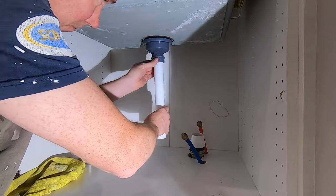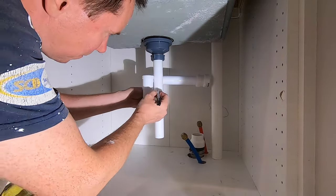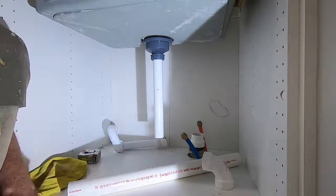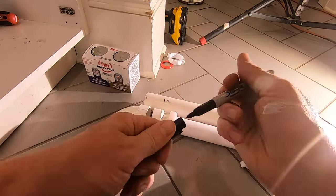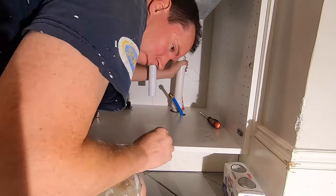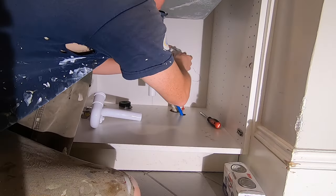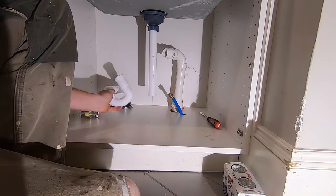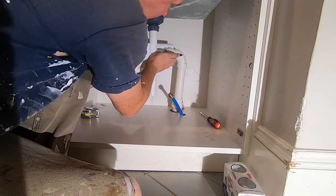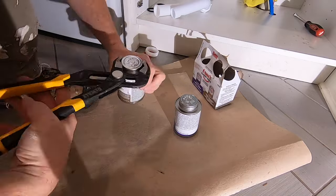I like to start things off by visualizing how I'm going to connect the pipes. Here I'm marking where I will cut the tailpipe from the sink as well as the rough height of the vertical PVC pipe. The P-trap is adjustable, so try to position it high enough so that items in the cabinet can fit under it. When cutting, always err on the side of being longer, as you can always cut off more if needed. After cutting the pipe, I like to dry fit everything together and again visualize where the horizontal portion of the pipe will be. Once I'm happy with the layout, I put a line mark on each fitting that I will be gluing together — this makes it easier to put it back together the way it was dry fitted.